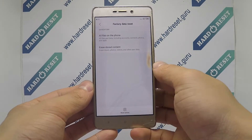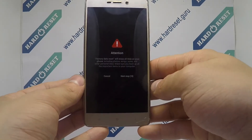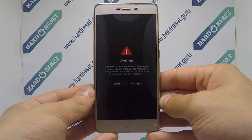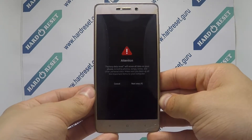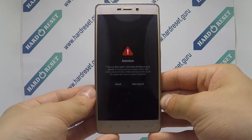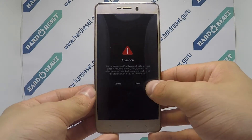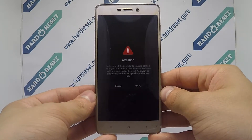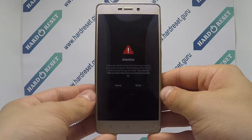Finally, click Reset Phone, then tap Next, and then OK to confirm.